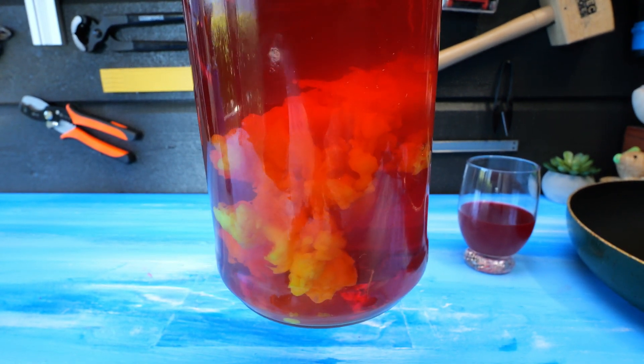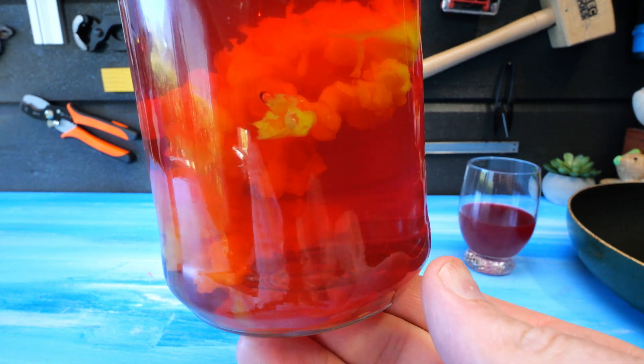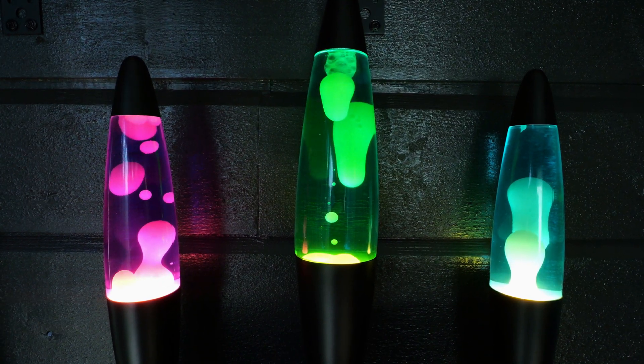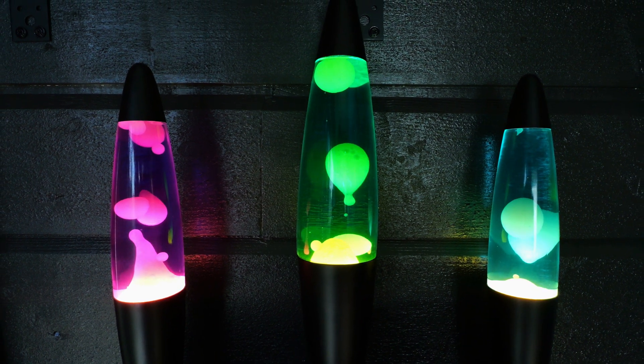I'm going to save this wax and use it for some other project. As we gaze upon my other lava lamps, I thank you for watching this little experiment of curiosity.